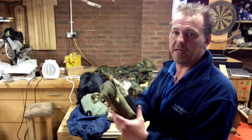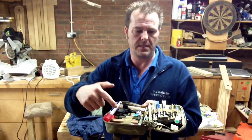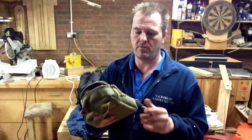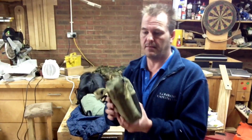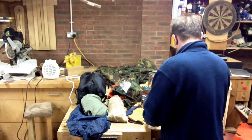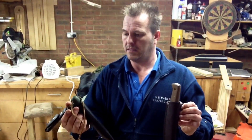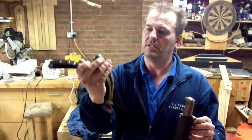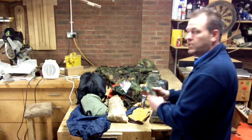My little Maxpedition beefy would come with me, and in that I've got fire lighting capabilities and tools — see my other review that I did on the Maxpedition fatty, but yeah, there's everything in there that I need. Tools: a Condor bushlaw and my folding Laplander saw in its lovely sheath. And some cordage — a bit of paracord.